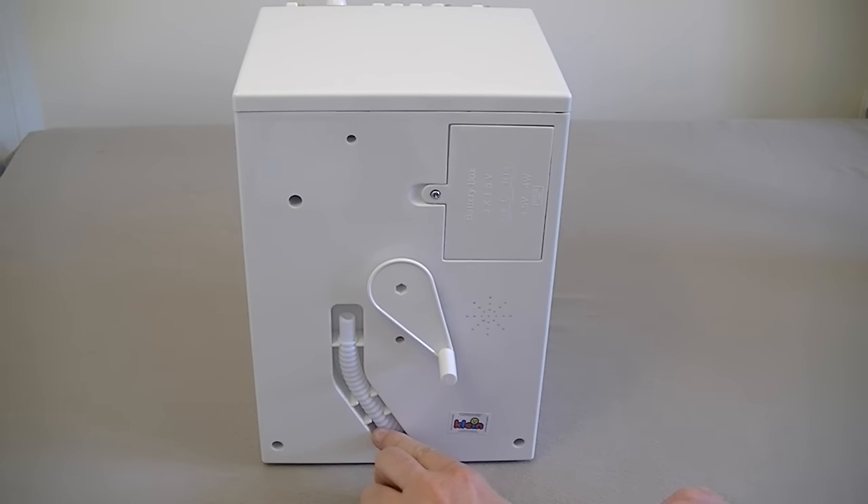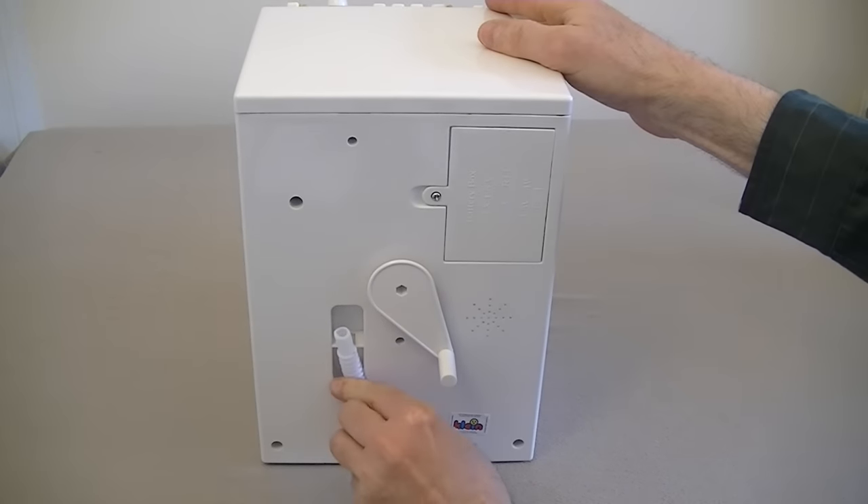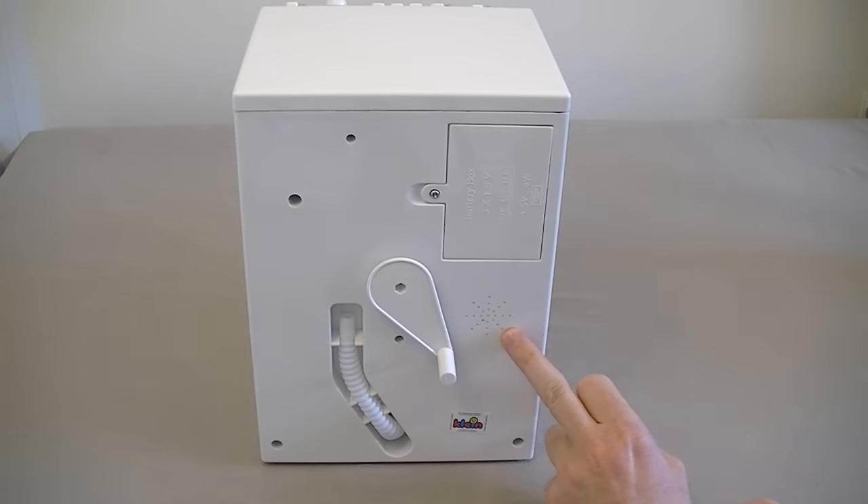Here is the drain hose. Because this Theo Klein model, unlike some toy washing machines, can actually be filled with water, and I'll be showing you that during the video. To empty it you just need to take the hose and put it in the down position, preferably over a sink, to drain all the water out of the toy. And finally on the back here we've got a little speaker. That is for the noises it makes — it beeps when you press the buttons, it beeps when it's finished. It also simulates the noise of the washing machine filling, washing, spinning, and emptying. So you get all the sound effects out of that speaker.